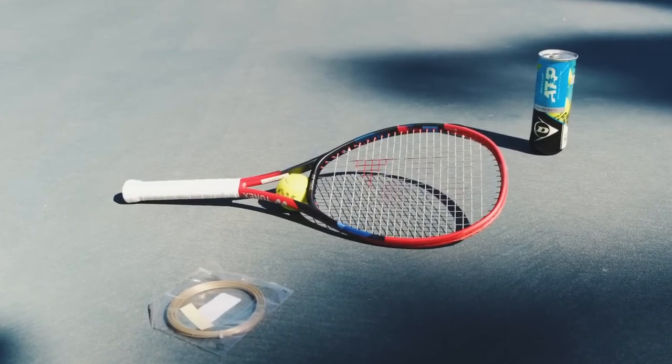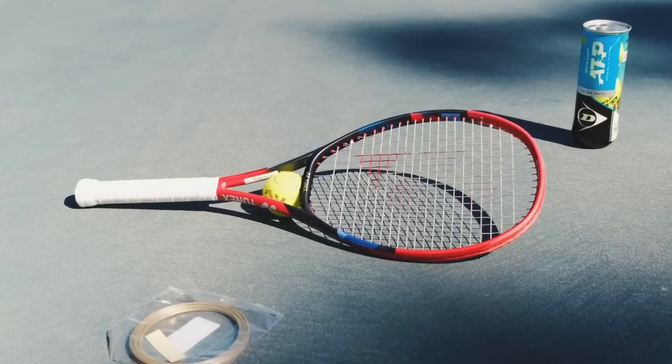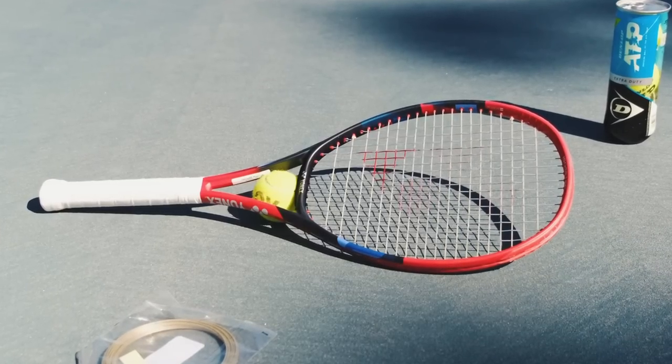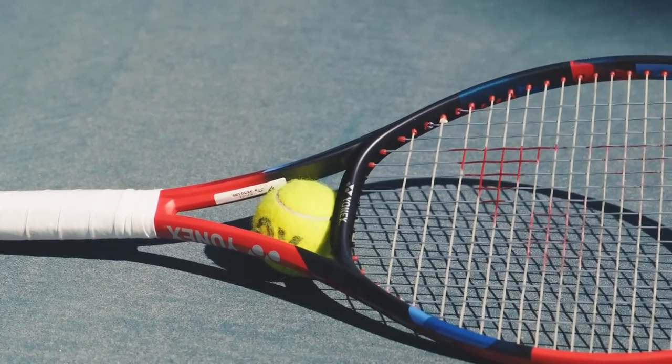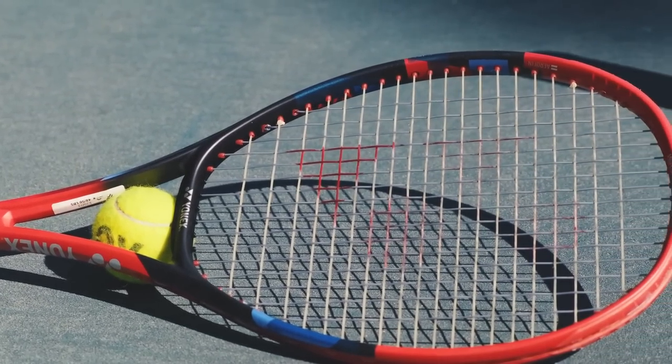All in all, I think this new V-Core 95 is an absolute gem. I really love it. Is it for everyone? I don't think so — I still think this is a racket aimed at advanced players with better strokes, full swings, not just guiding the ball. But given the redesigned beam and the lower stiffness, it makes this the most accessible V-Core 95 to date. My opinion is that you should really give it a try. Let me know in the comments below if you're going to pick one of these up — highly recommended. Thanks for watching and I'll see you guys on the next one.